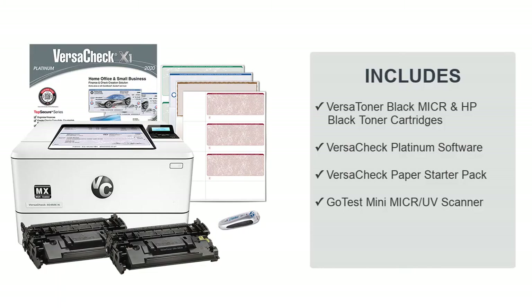The Mikre laser printing system comes with VersaToner's Mikre black and original black toner cartridges, VersaCheck finance and check creation software, a security check paper starter pack, and a Mikre UV scanner.